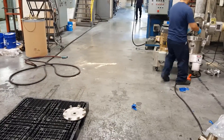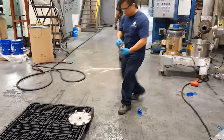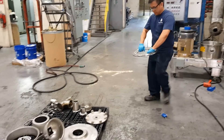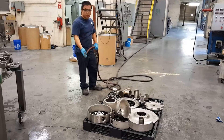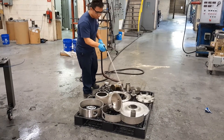First, all parts must be taken out of the mill body and laid out on a pallet for washing. And we're just about ready to clean. The parts are then rinsed and scrubbed thoroughly to remove all foreign material.